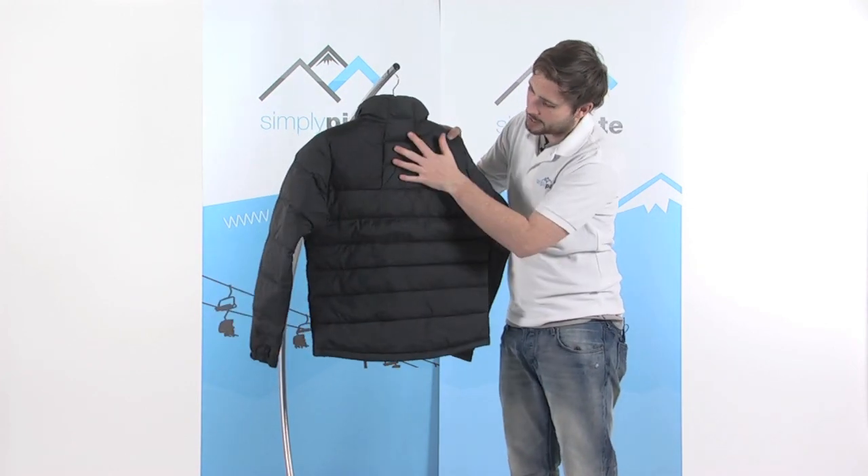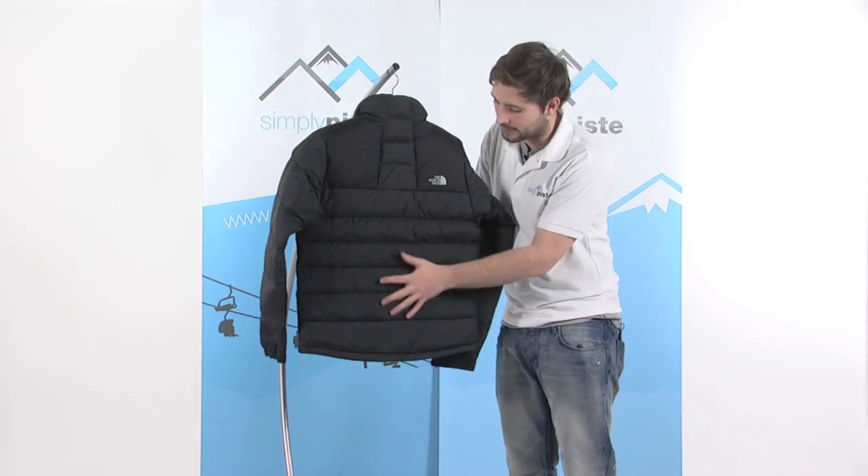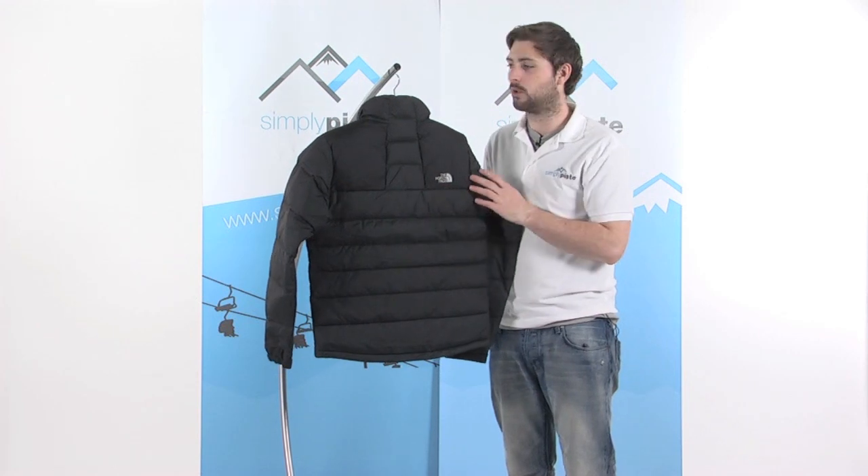Plain design to the back — as you can see the sections on the back here are all down filled, so you really get great insulation from this. There's also a little embroidered logo on the back as well.